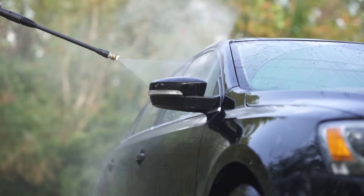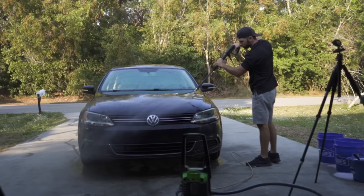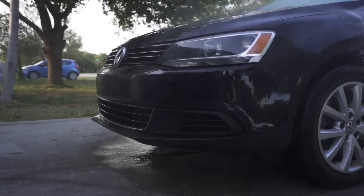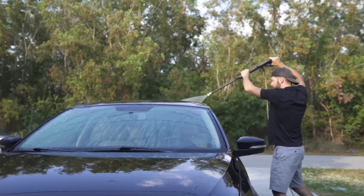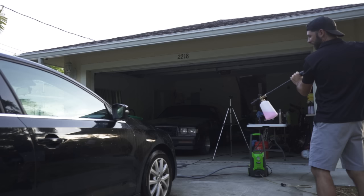I'm using an electric power washer with a PSI of 1600. It's not super powerful but it's plenty for doing a car. You still need to be careful around paint chips already on the car because the power washer can hit those edges and lift up the paint, causing a big problem.